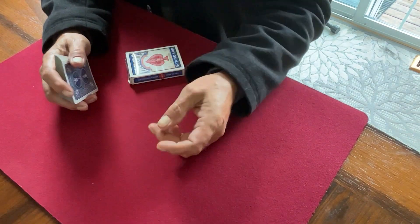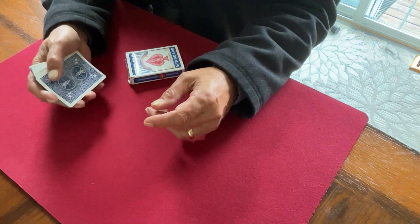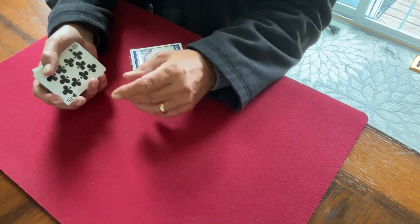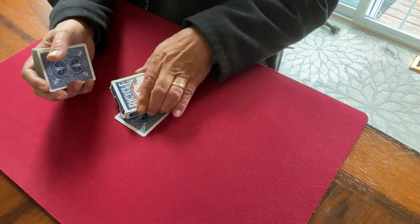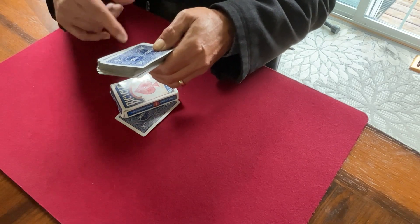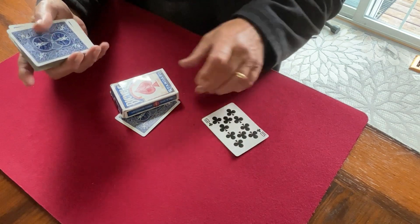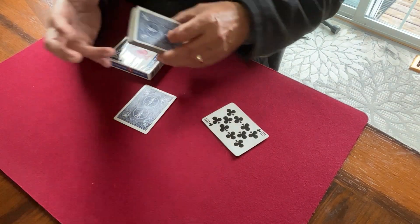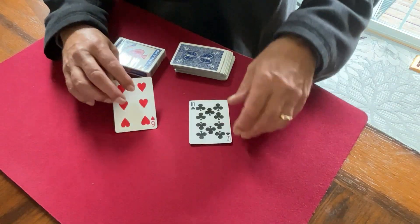The solution I came up with is still essentially the throw change, just slowing it down, breaking it up a little. We use the card box to cover the card. From there you do what you want — you can return to the deck later, delay returning the deck to your pocket, whatever you'd like. The mechanics are the same as the ordinary throw change; we've just got the choreography of the deck in there.